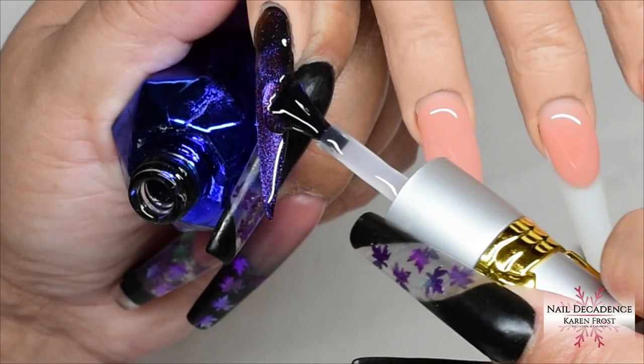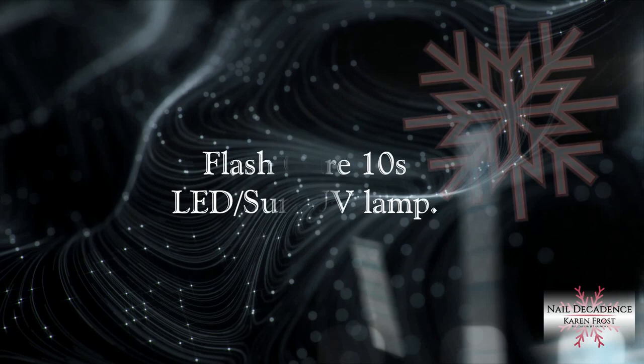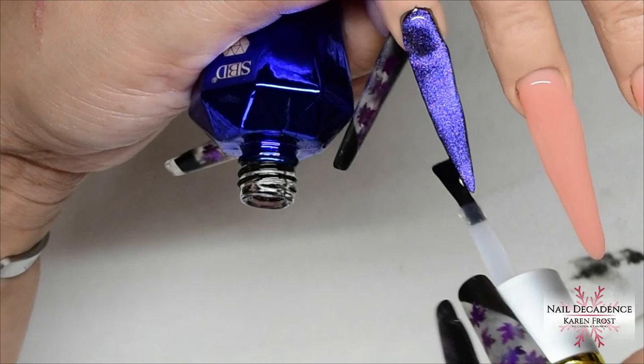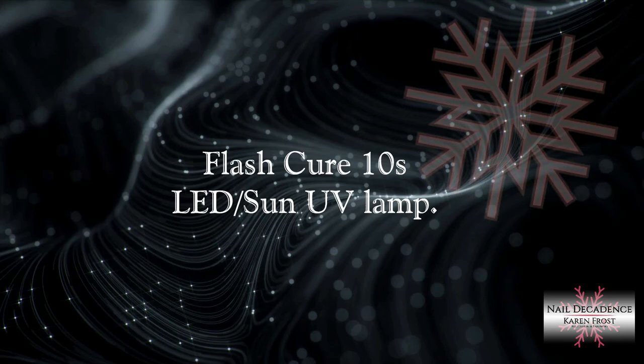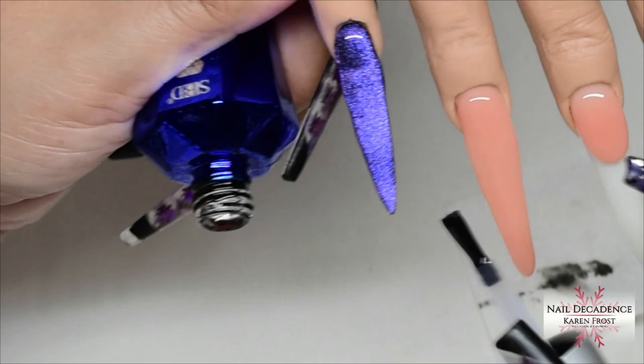I like putting everything under a layer of clear and building my strength with the clear. It also means my coloured gels and coloured acrylics last longer. Just keep encapsulating and building — look at the nail from all different angles. If you need to turn them upside down to get the gel in the right place and build your apex, use gravity to help rather than work against you. Turn them upside down, then quickly flash cure to freeze it in place, always working in layers.